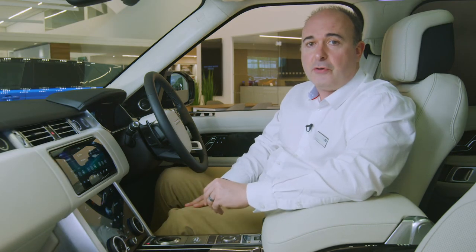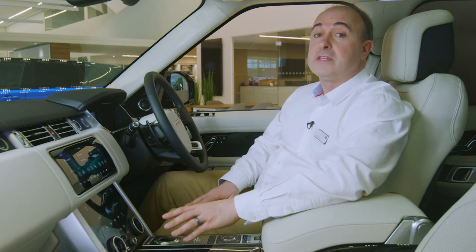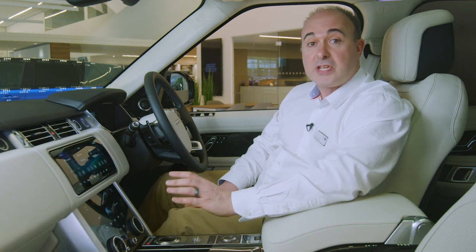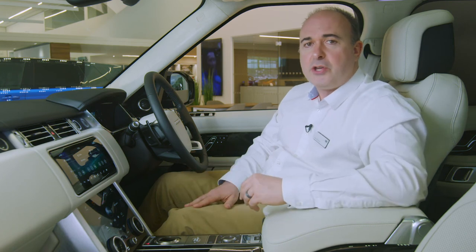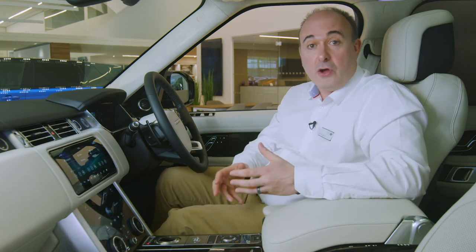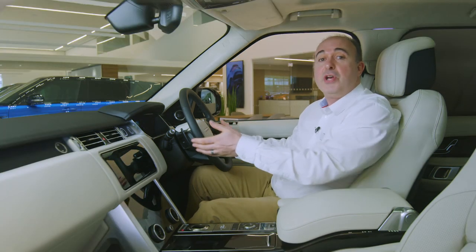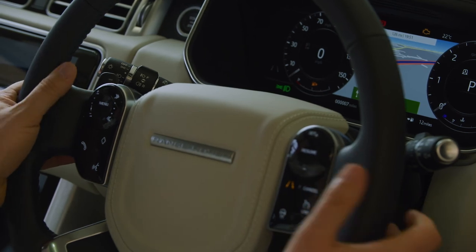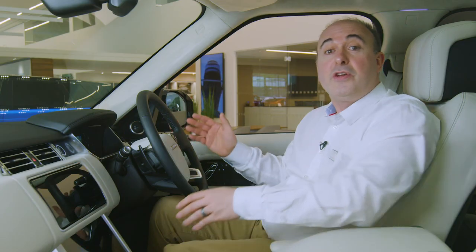Range Rover uses a rotary gear shift controller which rises up when the ignition is switched on. Press on the brake pedal and rotate the dial to select reverse, neutral or drive. To select sport mode, press down slightly and rotate one more notch. This will alter the operation of the automatic gearbox, holding onto gears longer to give punchier performance. You can manually shift up and down the auto gearbox using the paddles either side of the steering wheel. To return the car to automatic operation, hold the right paddle towards you for three seconds. When you come to a stop you can rotate the dial back to park, or switching off the ignition will automatically return it to park before it descends back into the console.